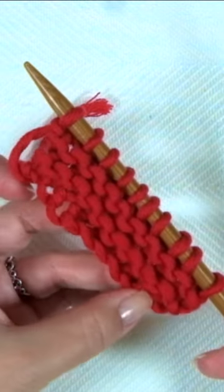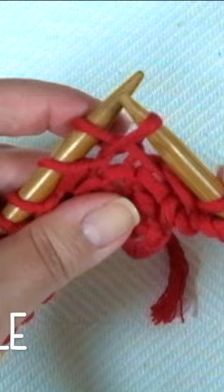Facing the wrong side of the work, to make one increase, take this little bar, twist it, and put it onto the left-hand needle. Then knit one and knit two — you have increased one stitch.